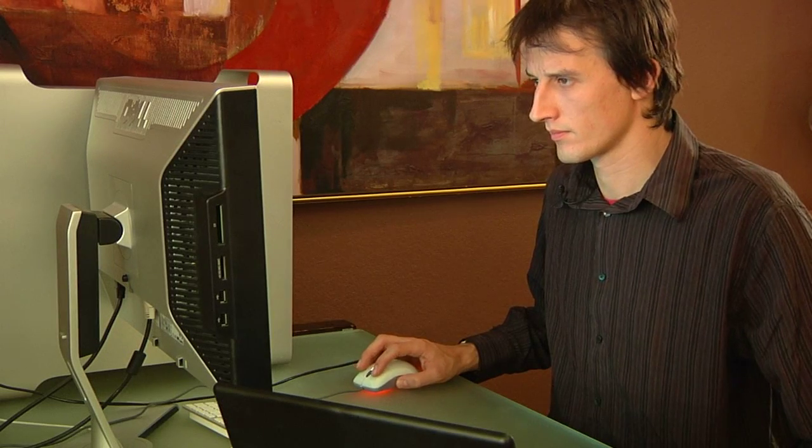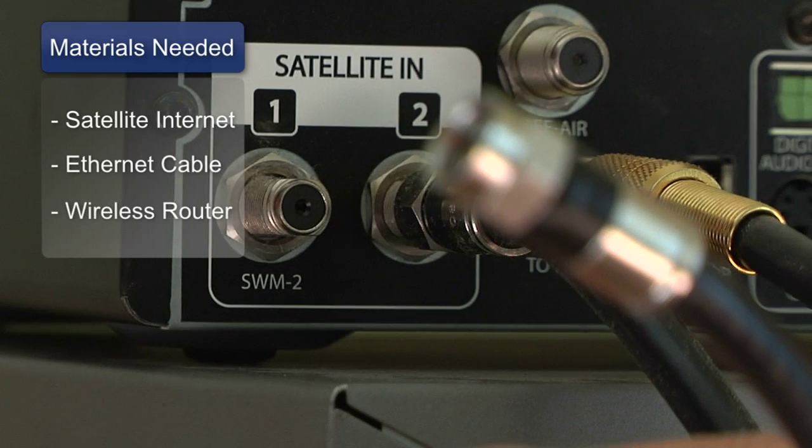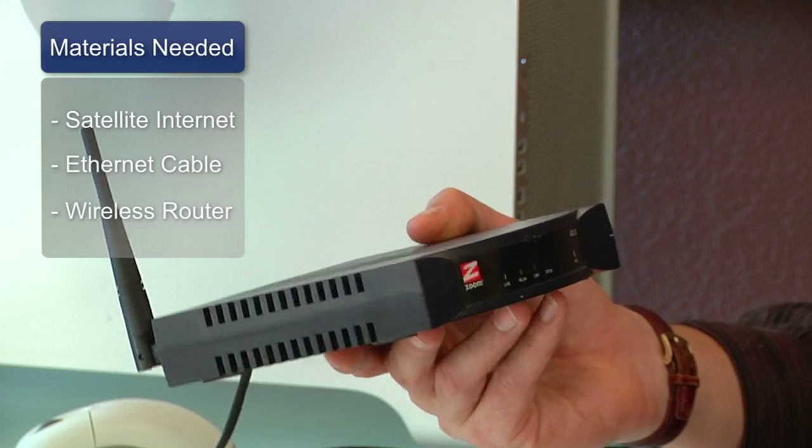Hi, my name is Chris Noble, an independent IT consultant. I'm here to tell you how to connect satellite internet to more than one computer. The things you'll need for this are a satellite internet connection with an ethernet output, an ethernet cable, and a wireless hub or wireless router.